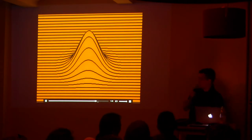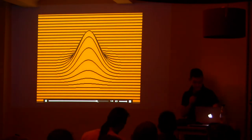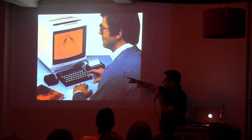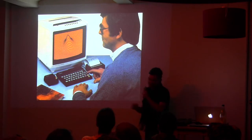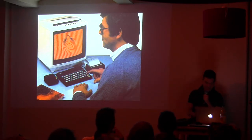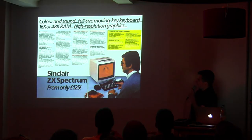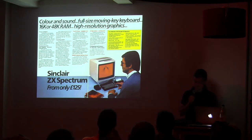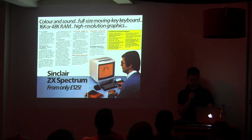This is a fake program that someone made — look at that guy, look at that action. This computer was the first model that was 48 kilobytes. It was 125 pounds at the time, so it was not the equivalent of now — it was like double the price of what you would think. Apart from the high-resolution graphics that I will explain, there's the moving-key keyboard.